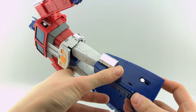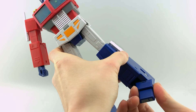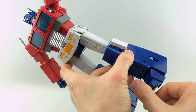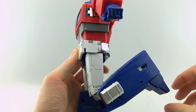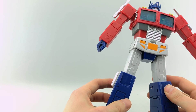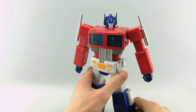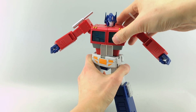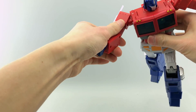Coming down to the feet, he has ankle tilts with a pretty good range there, and toe articulation. This piece moves a little bit but it's really just to help hide the gaps on his toe articulation. His knee bend goes pretty far — more than enough. Overall I think he's very expressive with a lot of great articulation. The ankle tilts help a lot — you can get dynamic running poses, jumping poses, and create the iconic blaster pose.